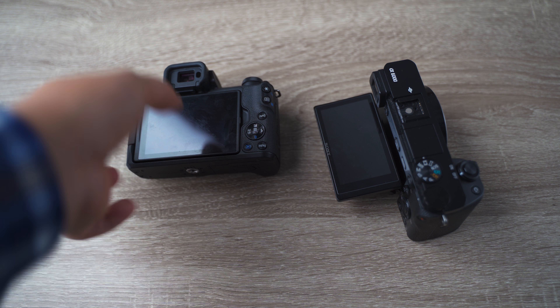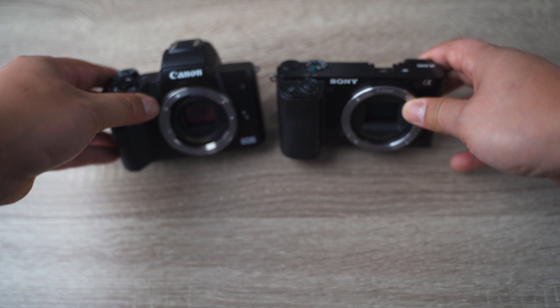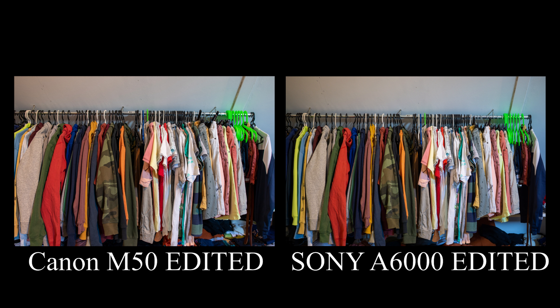Let's jump ahead to the photo comparison side by side. As you can see in the photos, they both look very much the same. You can buy the same lenses for these cameras — for instance, I own the Sigma 16mm f1.4 for both of them. The image quality in regards to photos does not differ too much; there is a slight difference maybe in the colors a little bit.